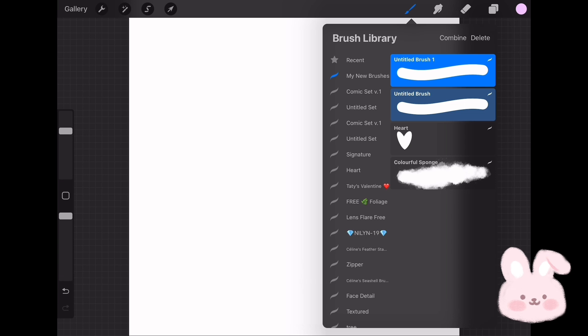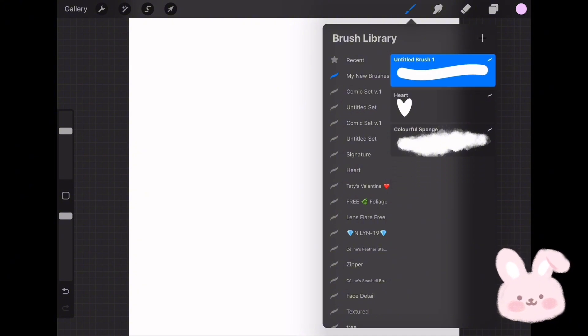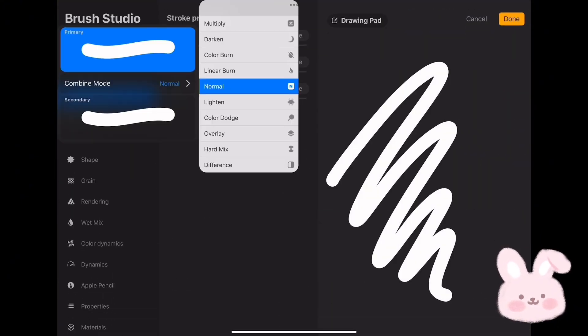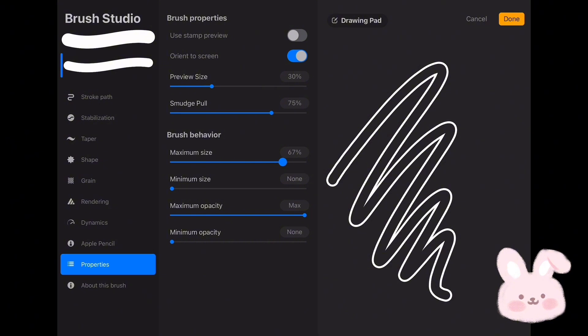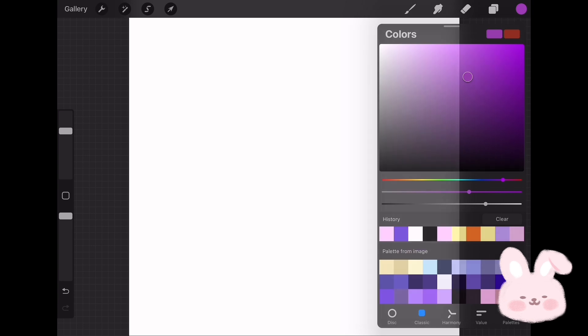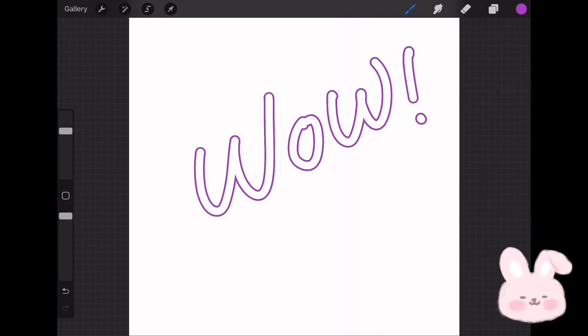Then choose the brush underneath by sliding it to the right and merge them together by tapping on Combine. Now tap on the brush to go to settings, tap on the upper brush and change the combine mode to Difference. Then choose the second brush, go to Properties, and set the maximum size to 69. Tap on Done and choose any color to try the brush. This brush is perfect for writing or even creating line art for drawings. And that's it — let's move to the fourth brush.